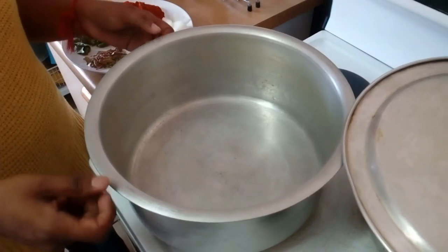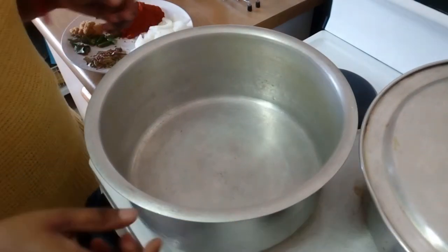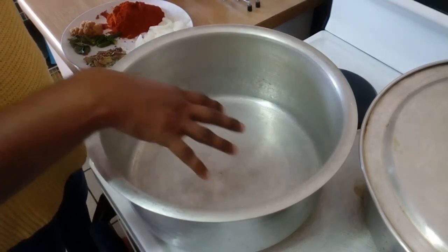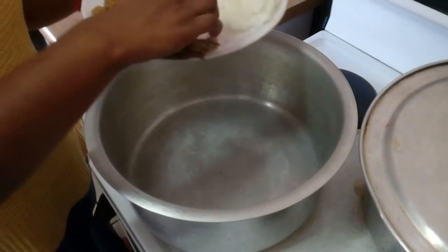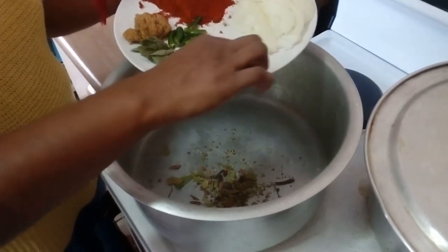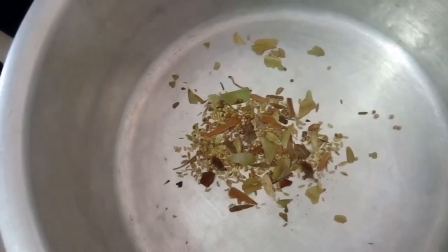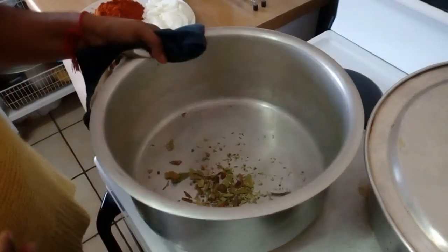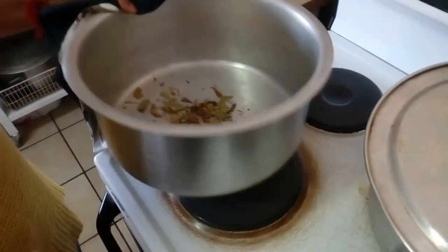So the first thing we'll need to do is preheat our stove onto moderate heat and then put in our whole spices just to release the oils and the flavor. We'll let that go for a few seconds, giving the pot a shake.